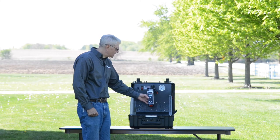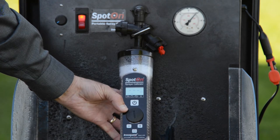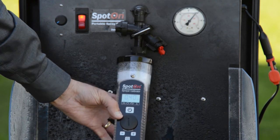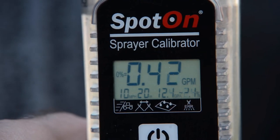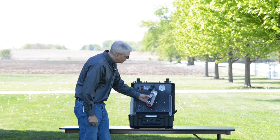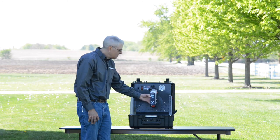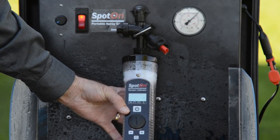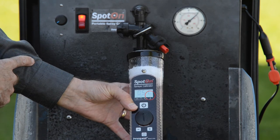The SC2 can also measure percent wear of nozzles. To set that up, turn the unit on and take a reading on a brand new nozzle. Press the set button and adjust with the plus or minus until the percent error shows zero. You can now take a reading on one of the worn nozzles, and it will display the percent wear compared to the brand new nozzle.